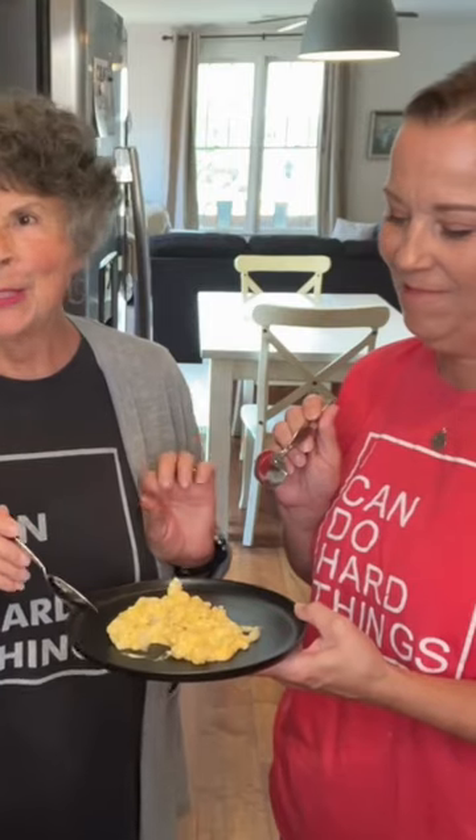That is so good — make your tongue slap your brains! Always remember that you can do hard things.